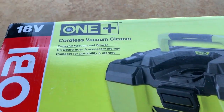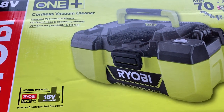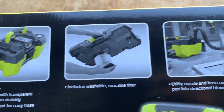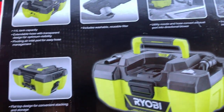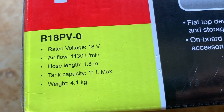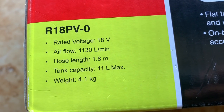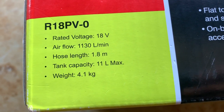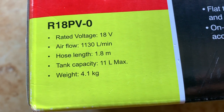Let's take a closer look at the box. For those technically minded people, this vacuum cleaner has a claimed airflow of 1,130 litres per minute, which I think is pretty good. The hose length is 1.8 metres, tank capacity is 11 litres maximum, and it weighs 4.1 kilos.